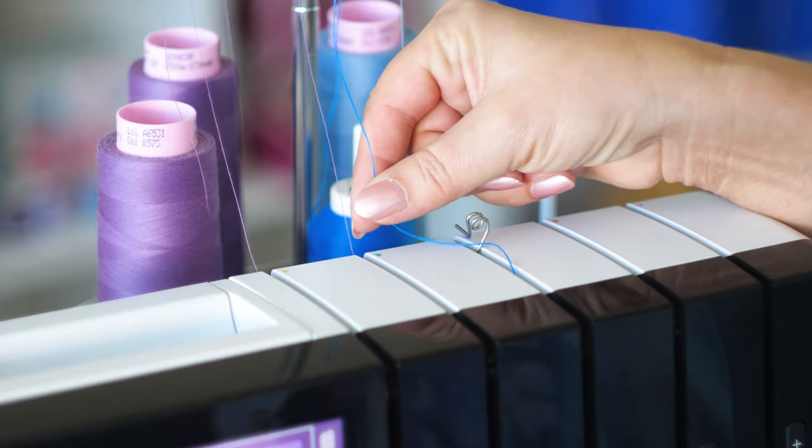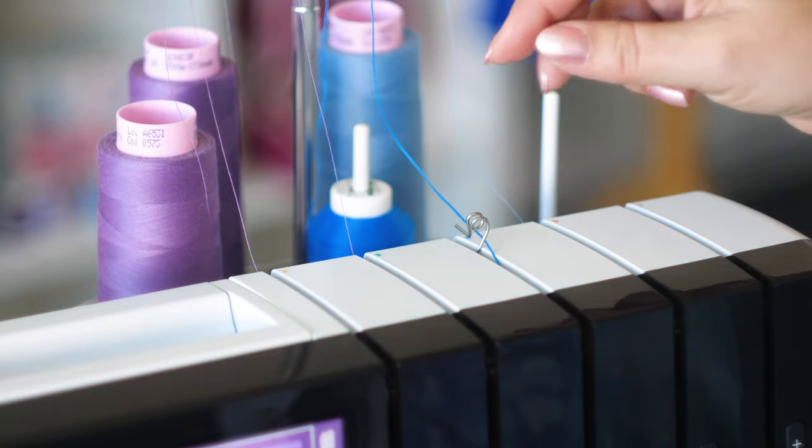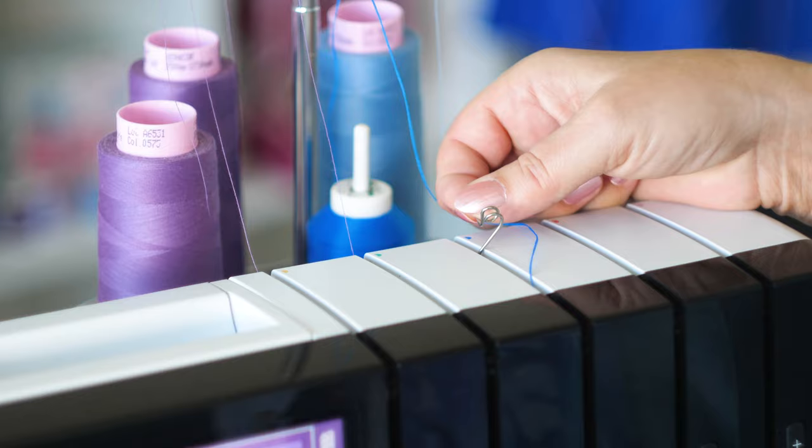To detach the decorative threads guide, unthread it and pull it out of the threading path.